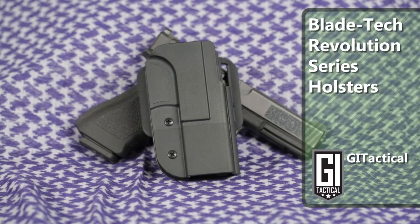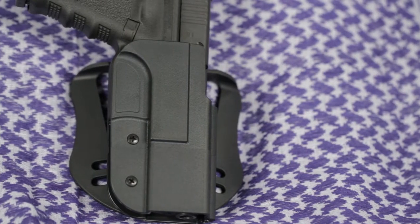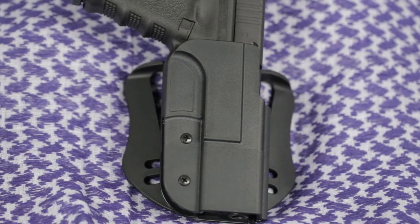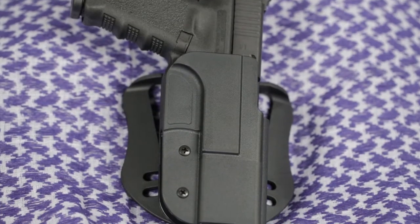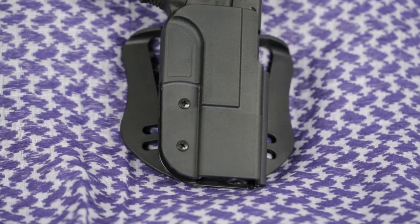Blade Tech's Revolution series of holsters are injection molded out of proprietary super tough polymers, making them highly impact resistant and stable in extreme temperatures of over 300 degrees Fahrenheit all the way down to 30 below zero.